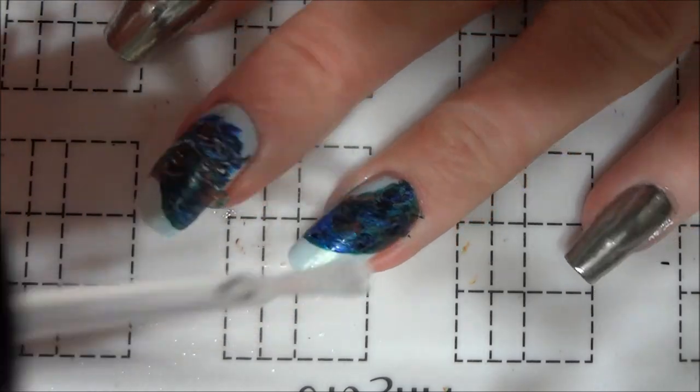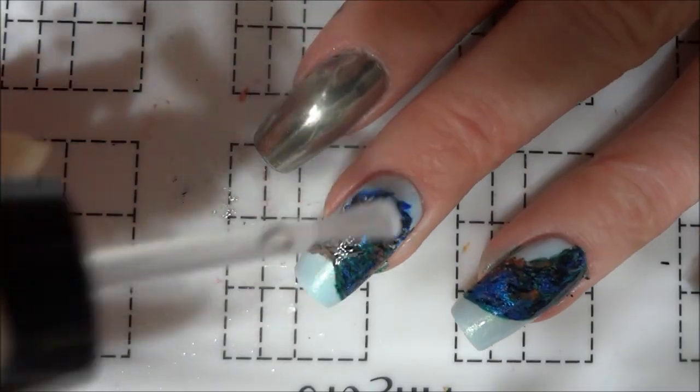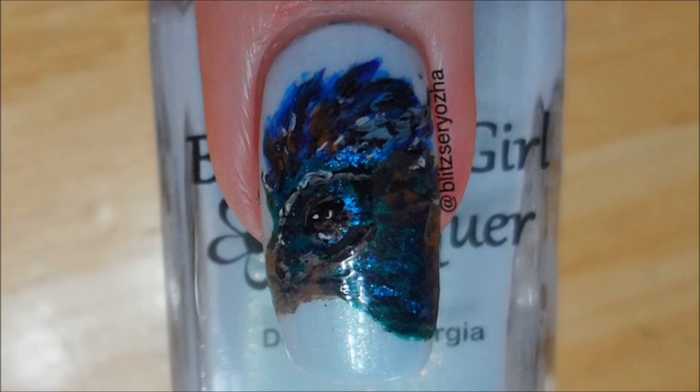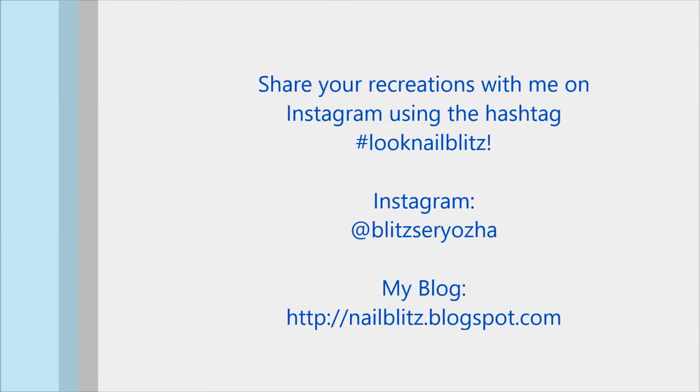Once all the paint was dry, I sealed my nails with a final coat of top coat. These nails turned out to be a little more abstract than I had planned, but I actually really liked how they turned out, so I hope you all did too. As always, you can leave any suggestions for my next set of Harry Potter themed nails in the comments below, and you can view my complete set of Harry Potter tutorials in the playlist here.